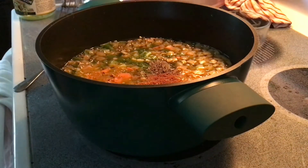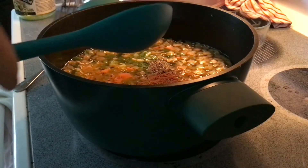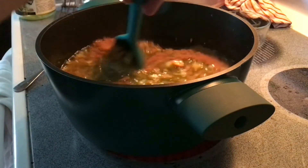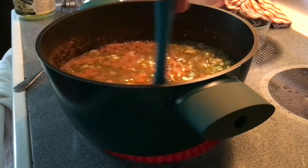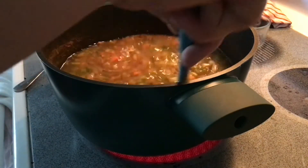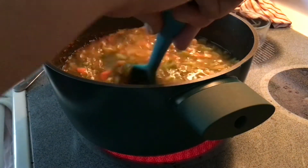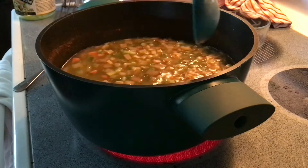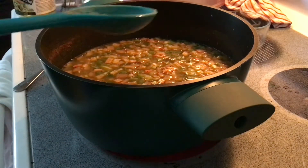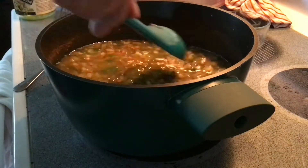Give this a nice stir and turn this on over medium heat. The next step is to bring this all to a boil, then reduce the heat and simmer for 15 to 20 minutes to make sure that quinoa is nice and cooked. Obviously if you want softer vegetables feel free to go a little longer — otherwise after about 15 minutes they'll be a little more al dente.